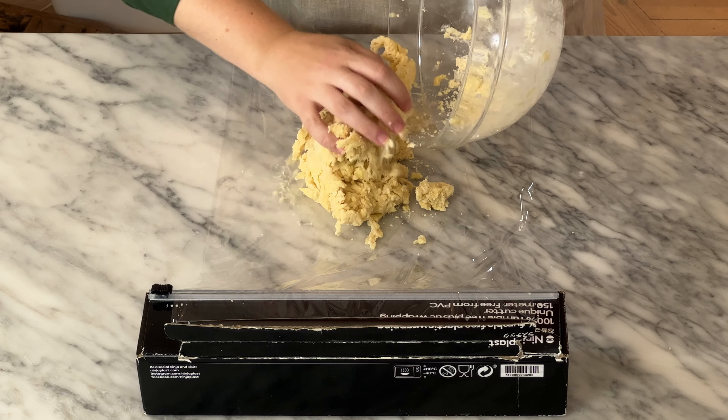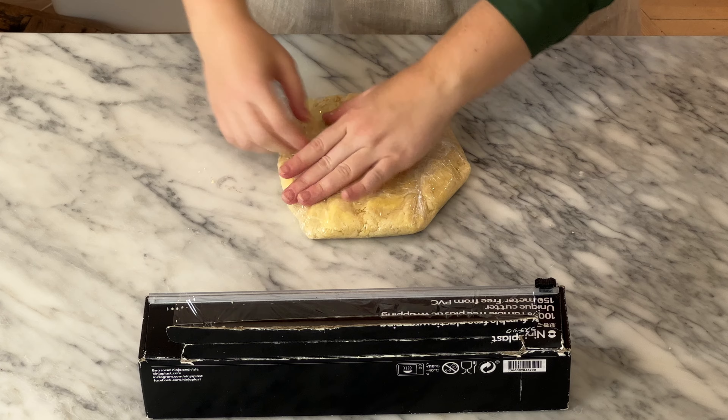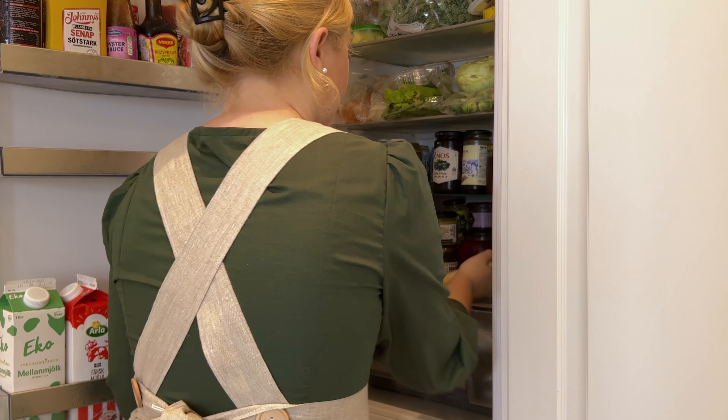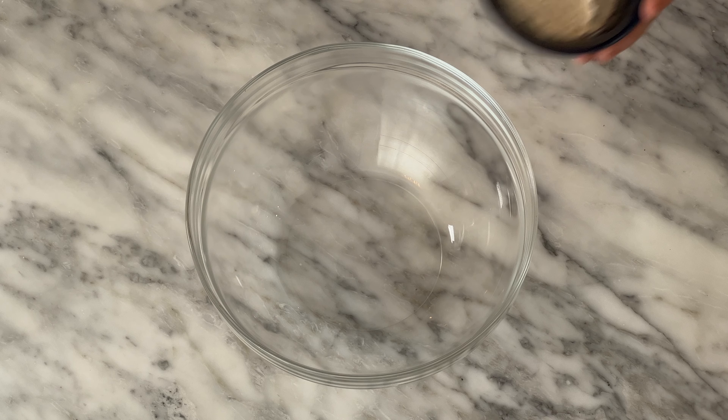Place the dough on a piece of plastic wrap, press into a disc shape, and wrap tightly. Place in the fridge for at least one hour but preferably overnight. To make the crumble topping, place in a large bowl 100 grams of flour.